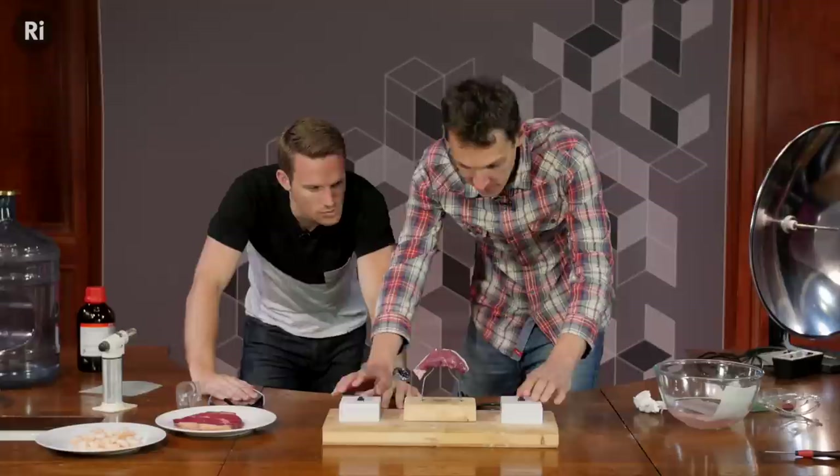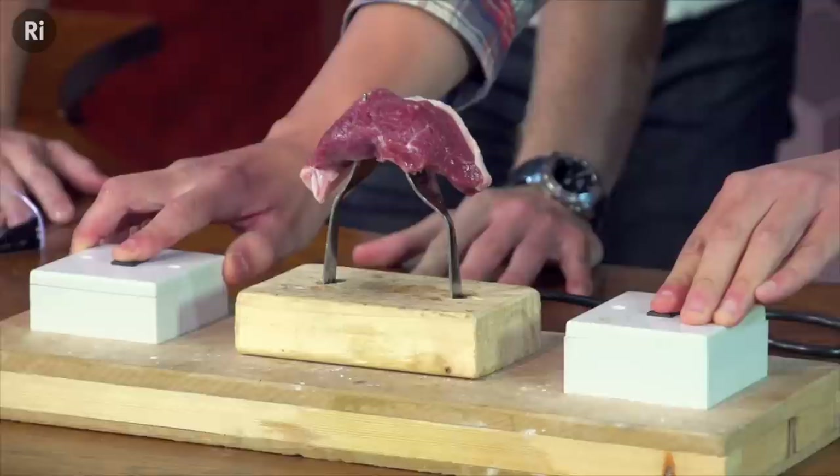Hopefully we should see some action. Oh — we're getting some bubbles, we're getting some fizzing! It's fizzing in there. And it's turning white. It's cooking! It is cooking! It's working!